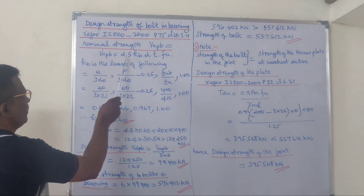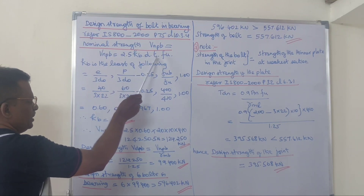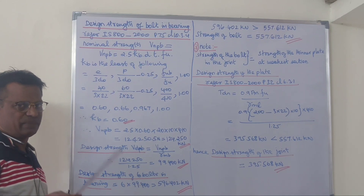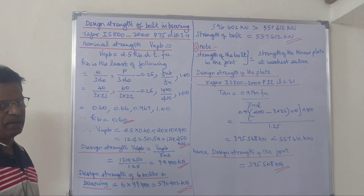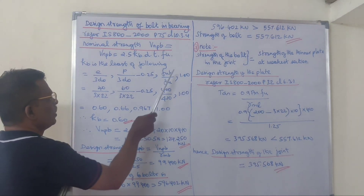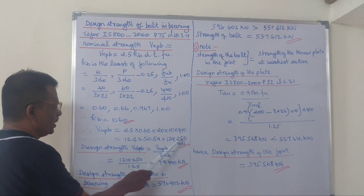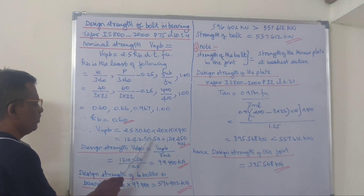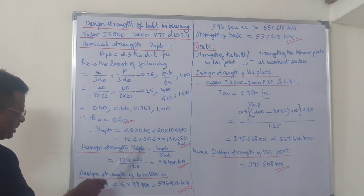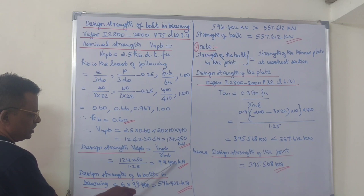Substituting into the formula: 2.5 × Kb (1.6) × thickness of plate 10mm. The thicker plate governing the bearing is 10mm. The Fu value is 410 MPa. Multiplying, the nominal bearing strength is 124.250 kN. Dividing by the partial safety factor 1.25, the design bearing strength per bolt is 99.400 kN.